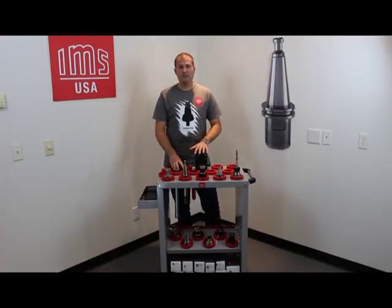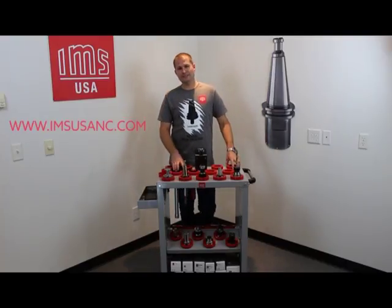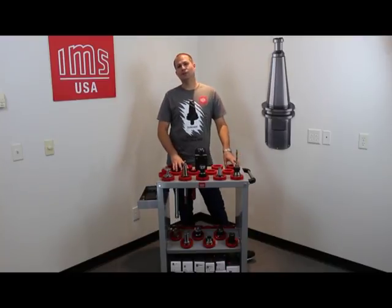These carts and tool clampers are available on our website at IMSUSANC.com. Thank you for watching, and make sure to like us and comment on our social media.